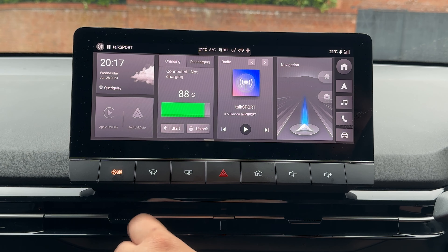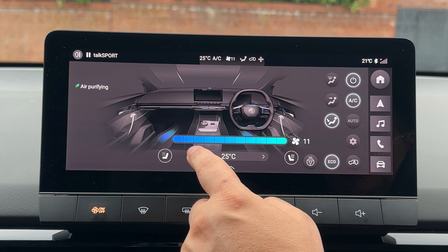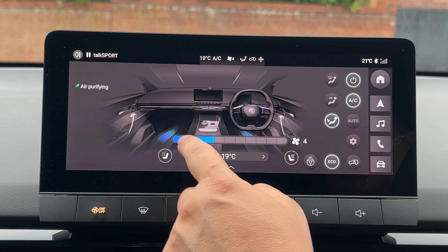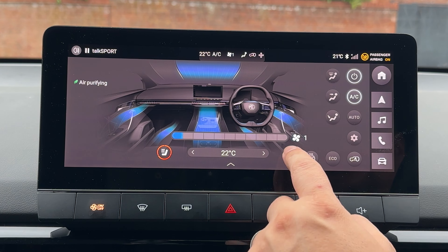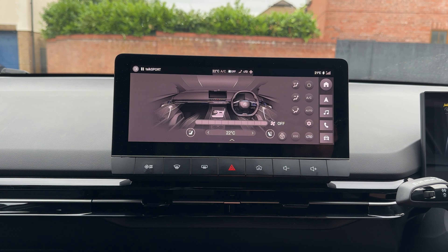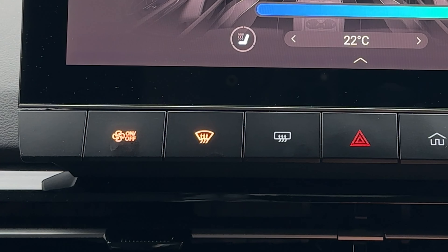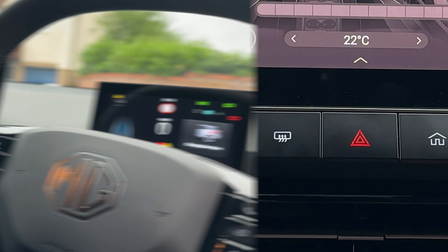To get the right temperature in the cabin, you can use the climate function which gives you full control on the screen to change your temperature and fan speed. You can also switch on your heated steering wheel and heated front seats. Underneath the infotainment screen you'll also see some buttons — on the left is your button for clearing the front windscreen and the rear windscreen.